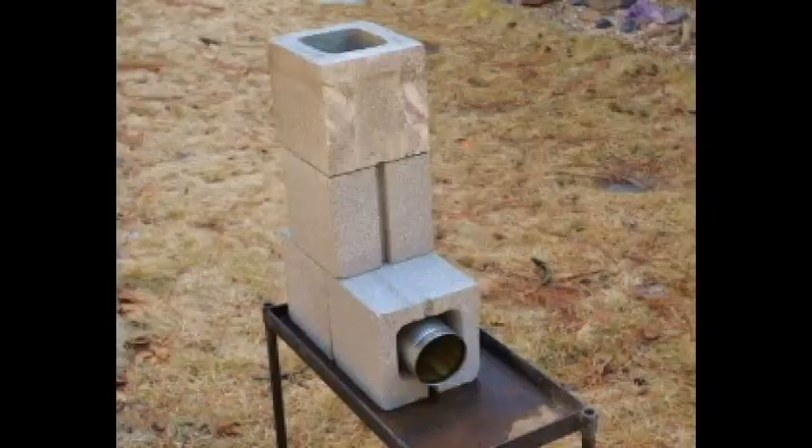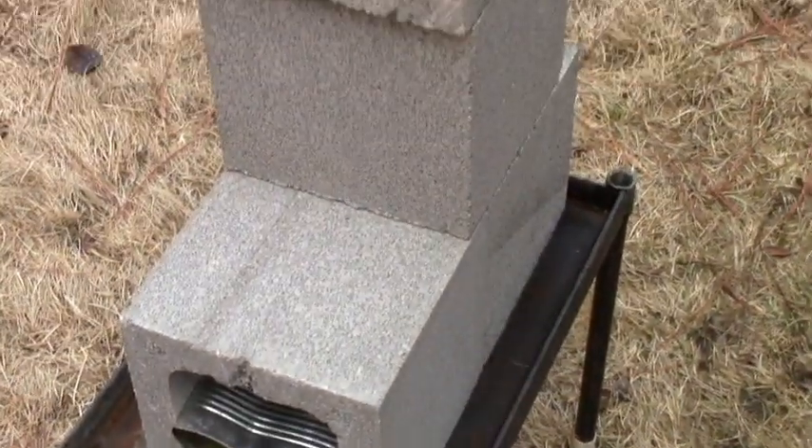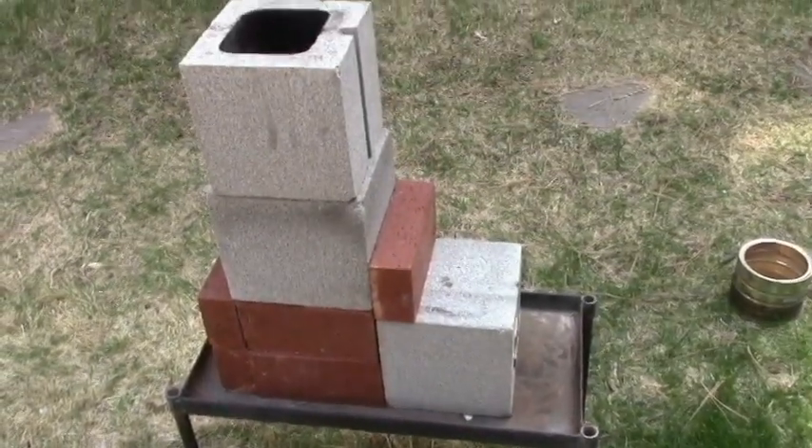Recently I posted a video showing how to make a biomass stove using four concrete blocks, a tin can, and a gas stove eyelet top. A couple readers commented they had trouble finding a three-sided block. Could you substitute something else from a damaged wall or a chimney? I've been experimenting with this design and I think I've come up with a solution.